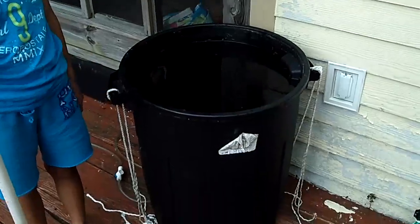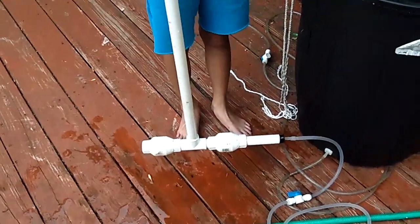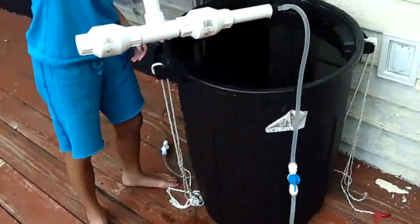We collected water in a rain barrel and made a pump using PVC pipe and two one-way valves. We pumped the rain water into our homemade water heater.